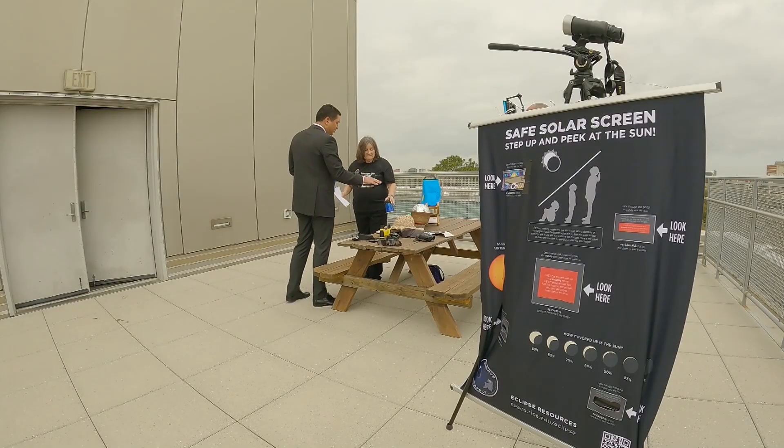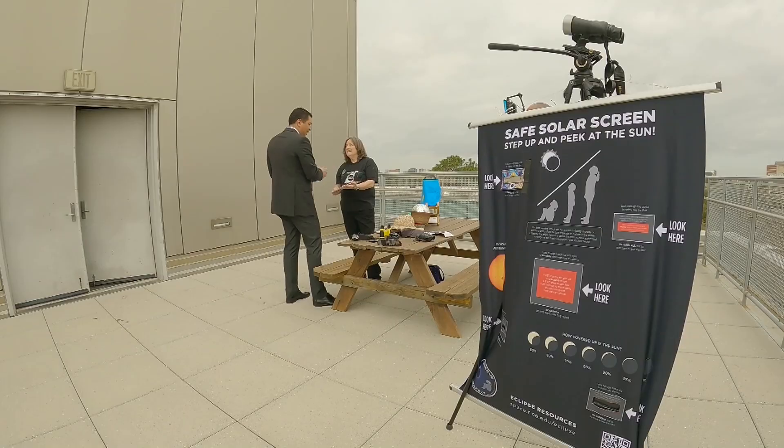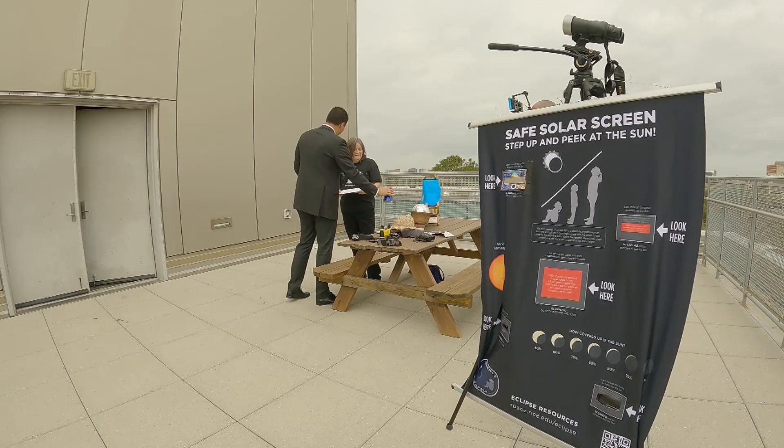These are a lot of things most people don't even know about — they know about the pinhole cameras and that's it. But this is really creative.